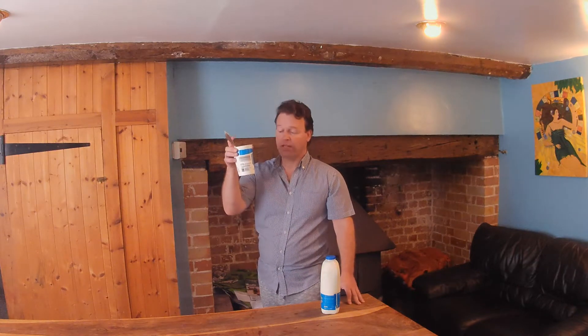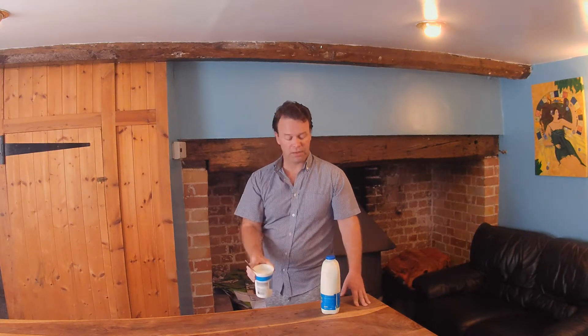All you need is the dregs of your yogurt — two tablespoons, that'll do — two litres of milk, and 24 to 48 hours, and you're going to have fresh yogurt.